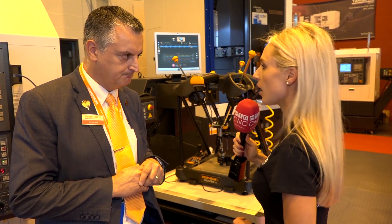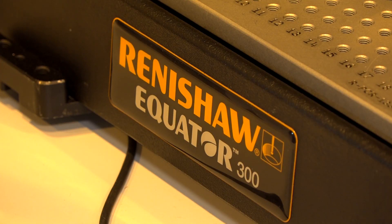So why would I buy the Renishaw Equator? So if you're manufacturing parts and you want good quality from those parts and you want to cope with the changes that you get as a cutting tool wears, then the Equator is an ideal way of monitoring what's happening with your production and then adjusting for it. Thank you very much. No problem.